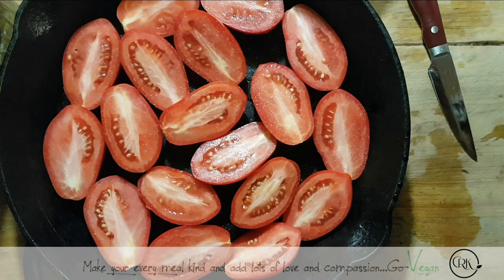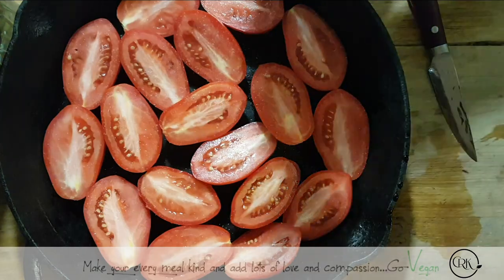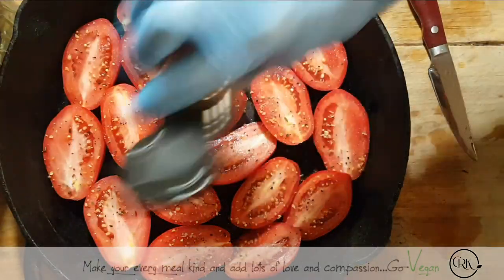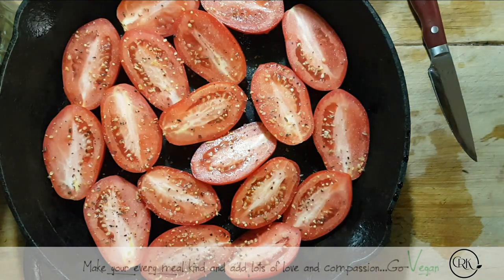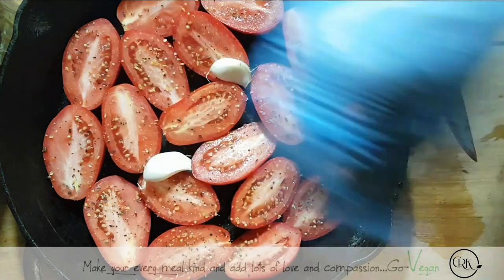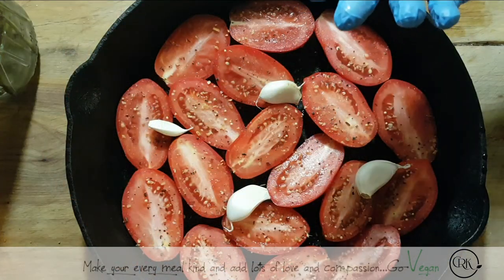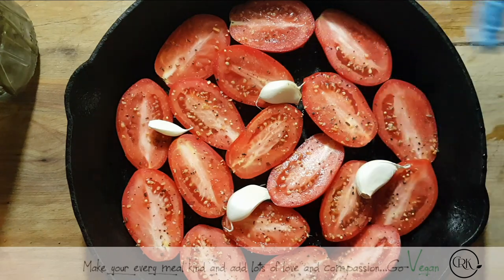I'm going to add salt and my favorite seasoning, which is steak spice. If you don't have steak spice, use just regular black pepper. I might throw the garlic in whole and then peel it before I put them in the jar. I'm just going to put a few garlic heads on there. These won't take long — you want to roast them and then I'll show you what to do.